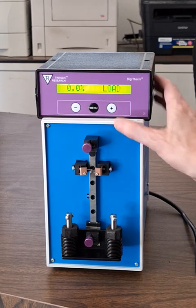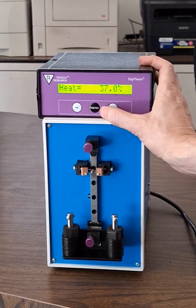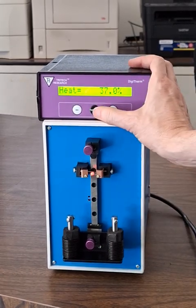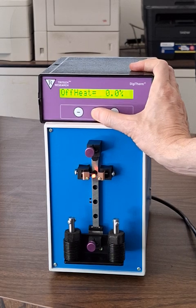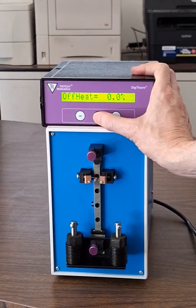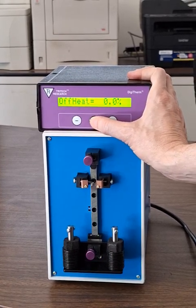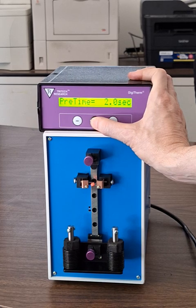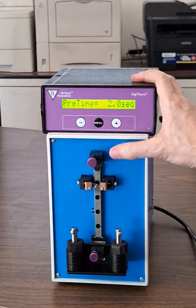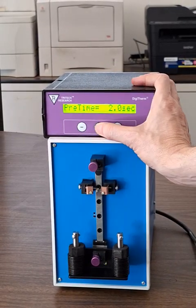There are a few menus. There's the heat menu, which is the percent of full power that the heater gets when it's going to do the pull. There's off heat, which is the heat the heater is at when the unit is not doing anything — in this case zero, which is fine in most cases. Then we have preheat, which can be a very high level, and preheat time, which is an amount of time used to get the heater up to full temperature before the actual pull.